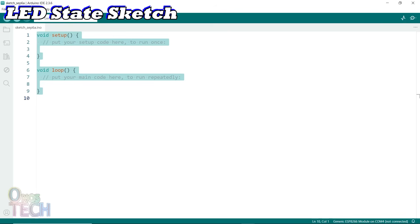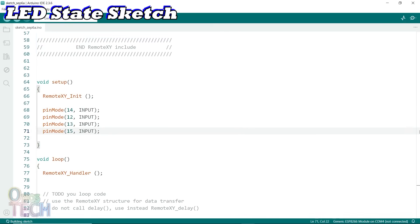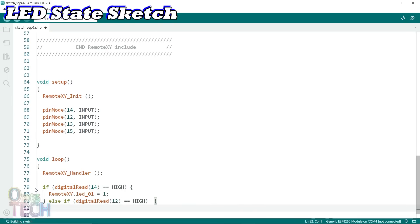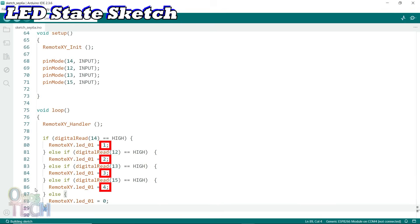Paste the code in the Arduino IDE. Configure the pin mode in the setup function like before. In the loop function, the IF-ELSE statement is modified to read the input status and change the corresponding states of the single LED with their numbers.